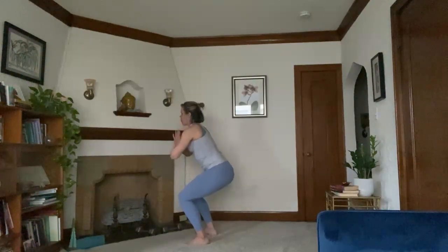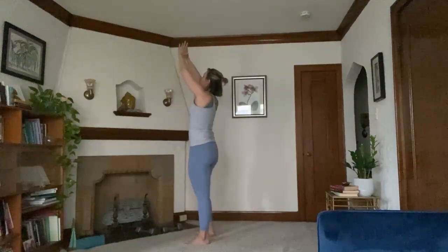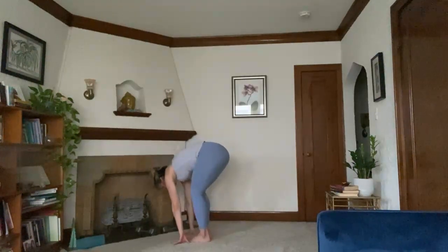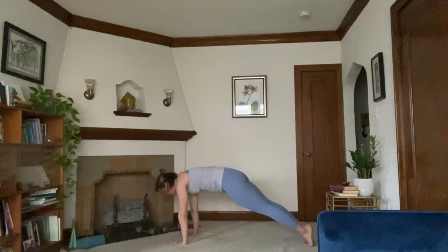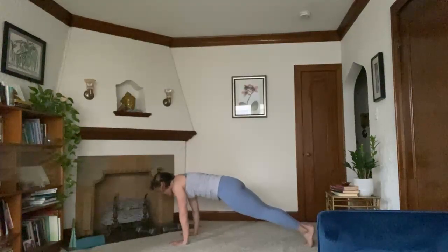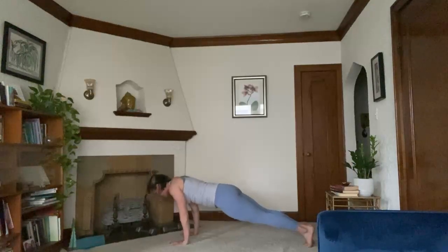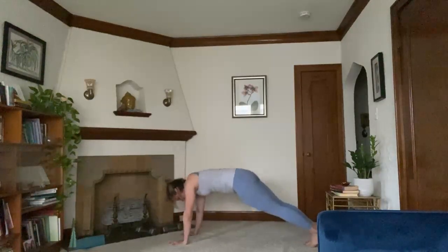Five, four, three, two, one. Inhale brings you up. Bring your feet together. Exhale, forward fold. Inhale, halfway lift. Exhale, fold. Plant hands. Step both feet back, coming into your high plank pose. Option to bring your knees to the earth. Getting in a few yogi push-ups — squeezing elbows in. Lower halfway down. Inhale, press up. Exhale, lower. Inhale, press up. One more. Exhale, lower and hold. Five, four, three, two, one. Press it up and downward facing dog.